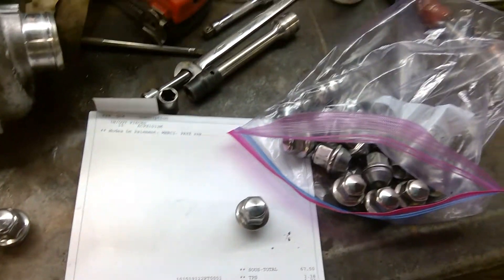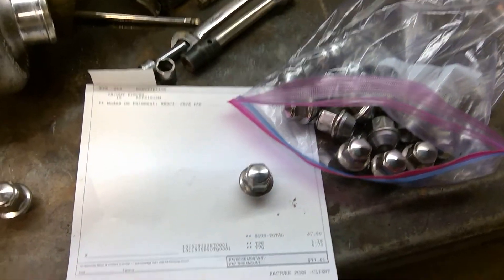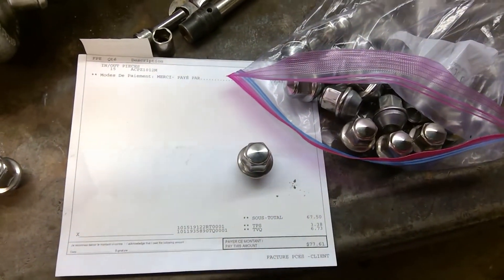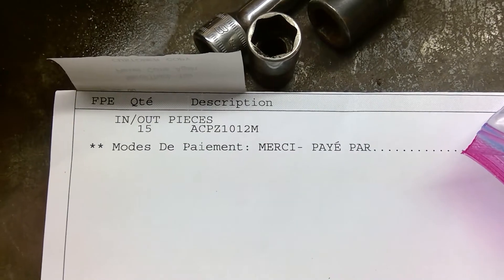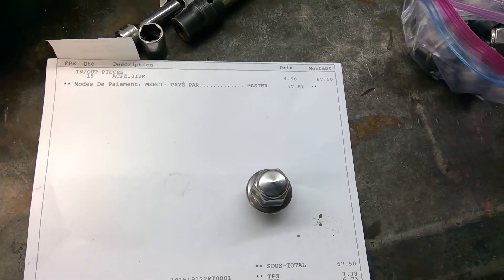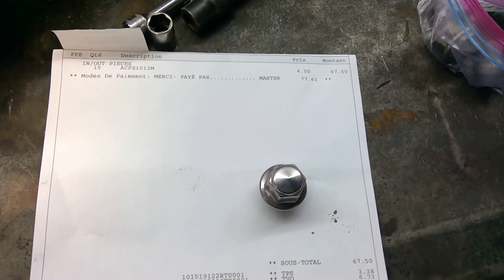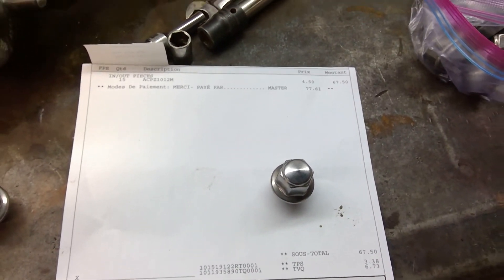I already have five lug nuts I changed last year that are currently the Ford Edge ones. The part number is ACP Z1012M. In Canadian dollars they're about $4.50 each, and if I recall correctly the Fusion Sport ones are around $9.25 each. Just wanted to share this info — sorry about the background noise. Bye!